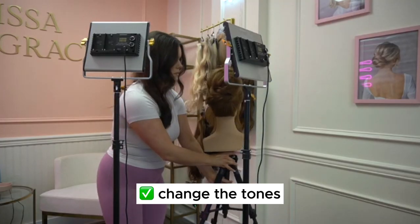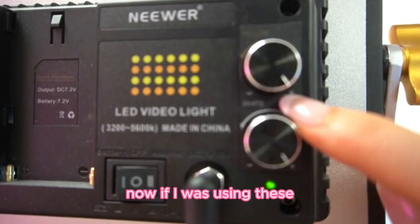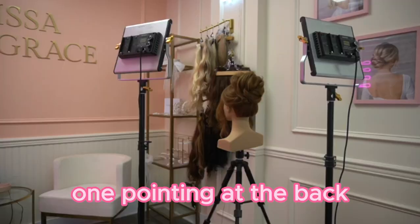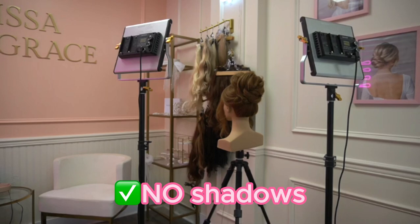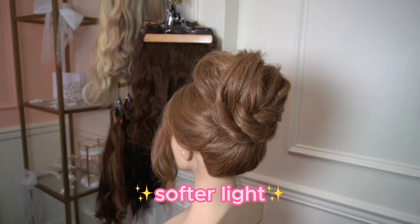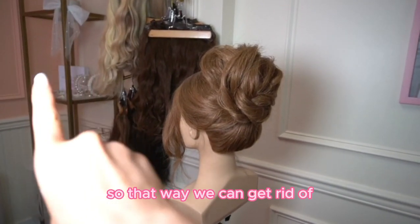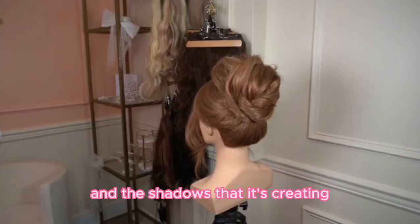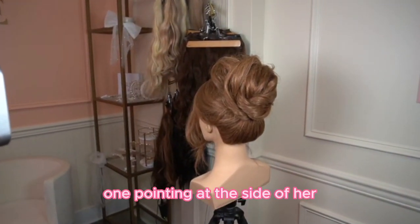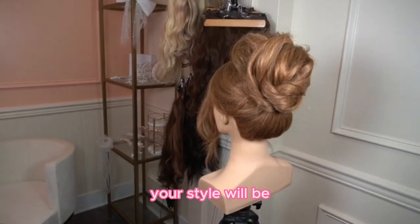They are also really great because you can change the tones — from cool to warm. If I was using these, I would set up one pointing at the side and one pointing at the back. That way I don't have any shadows on the hairstyle. Here's what the hairstyle looks like with just one light shining from the side — it's a much softer light and your background is also illuminated. With both lights on, there are a lot less shadows in the background. One light pointing at the side and one pointing from behind her — the closer you get, the more illuminated your style will be and the less shadows.